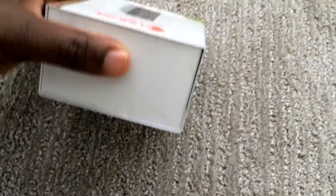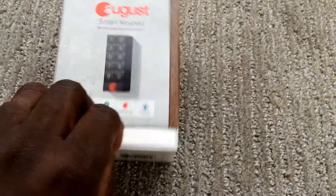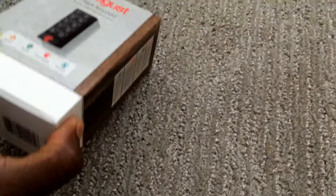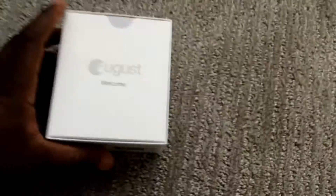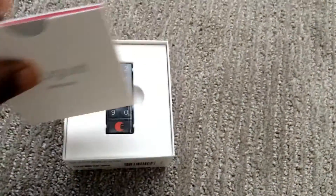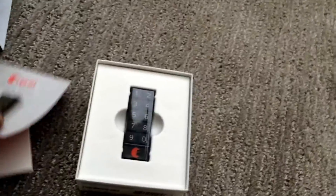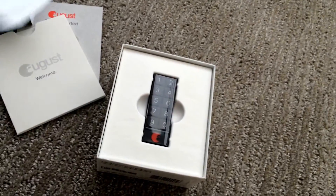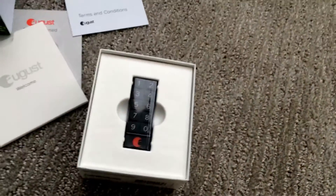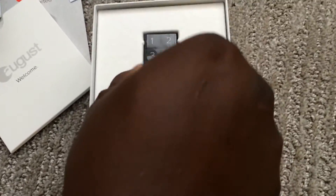The box is packed nicely — as I've said before, August tends to pack their things very well, everything looks like it should. We start off with the pamphlet with the instructions to get started, and also the terms and conditions. Okay, so here's the keypad.